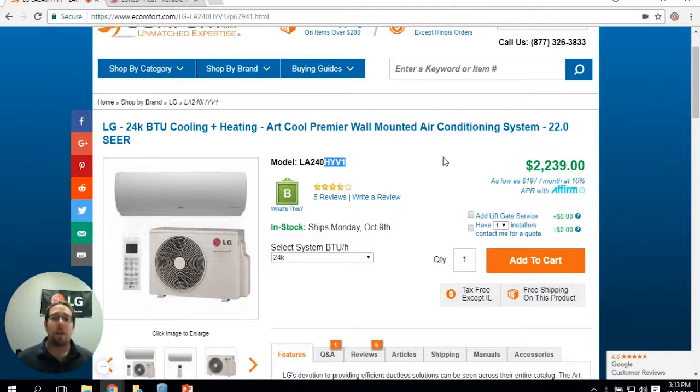What's LG Red? LG Red is the ability to go down to minus 13 degrees with no shutoff temperature.